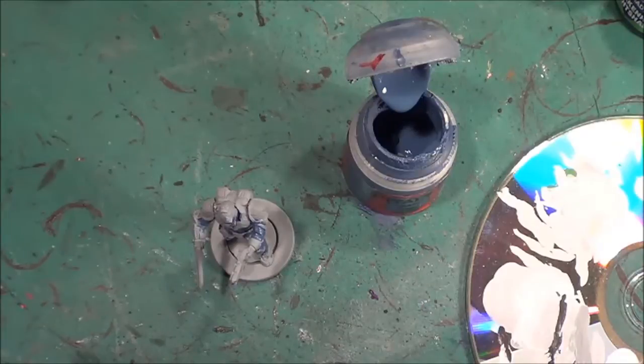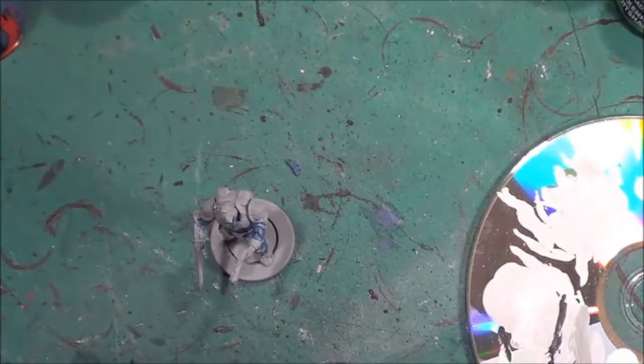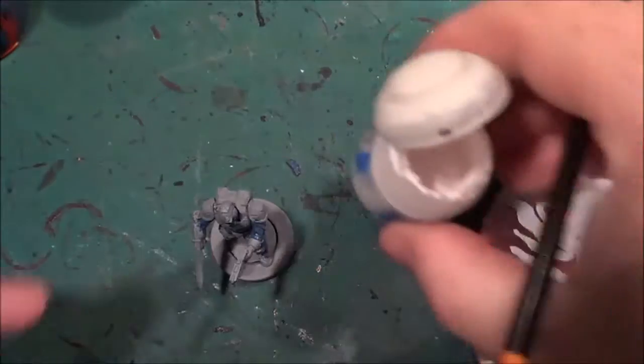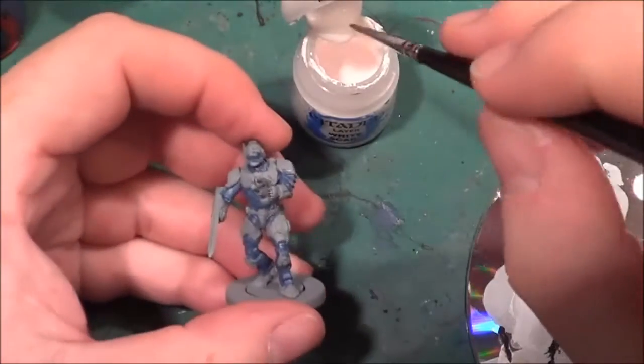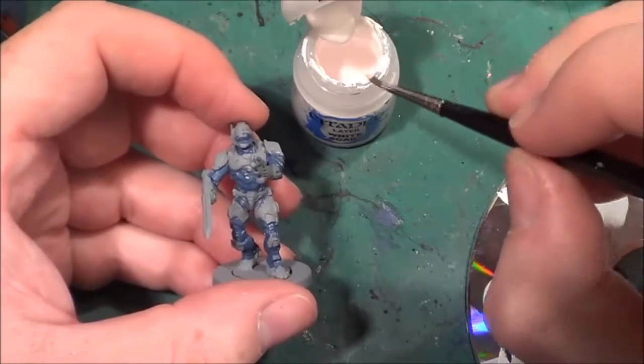There's a little bit of detail there that's going to be difficult to get into because the moulding is not brilliant on these models unfortunately. I've got hiccups again while painting - I've had an itchy nose which has left me with hiccups. I went to the tip earlier this afternoon, took some rubbish, and I've been sneezing for about three hours after it. Not nice at all. Anyway, enough of that.